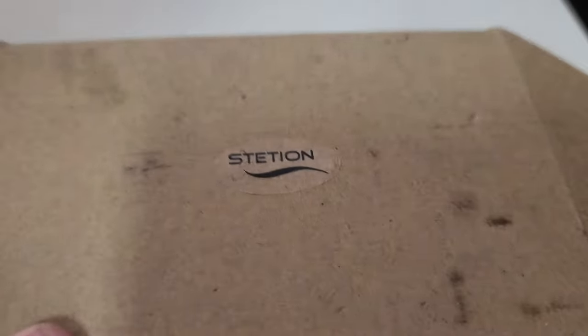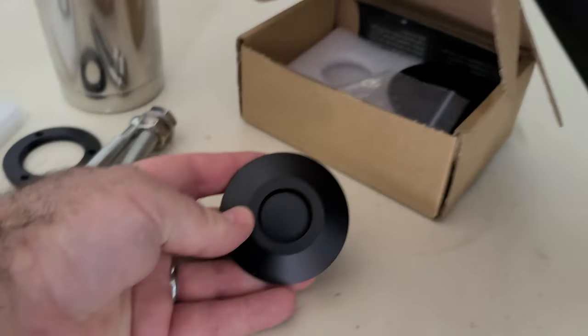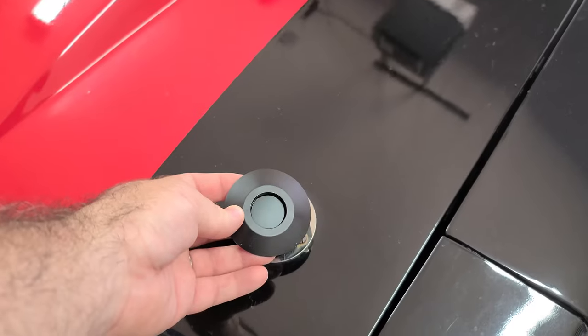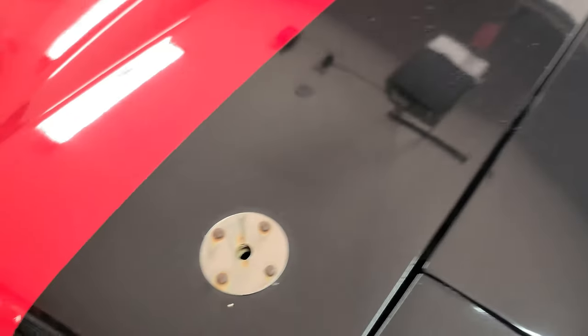So this is what I got to replace them. It's these push-button hood pins. These are going here and take the place of those, and it's just a push button to release them.